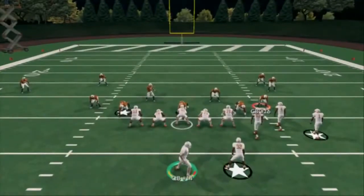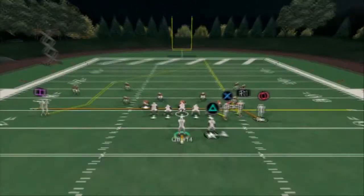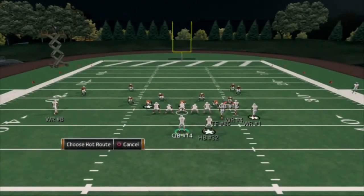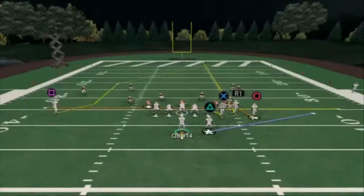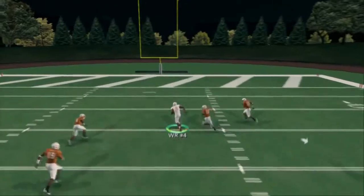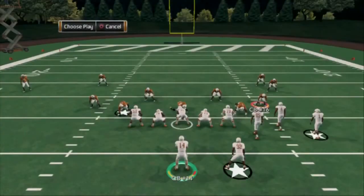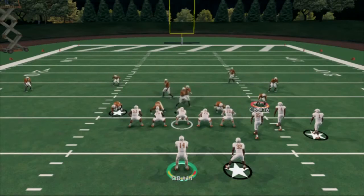Nothing better than this — streak your middle receiver, zig your tight end, drag circle, and I've been putting my halfback on a block and release. That's a pretty good route combination. The slot streaks are toned down and not as good against man, but they are certainly effective against zone coverage this year.